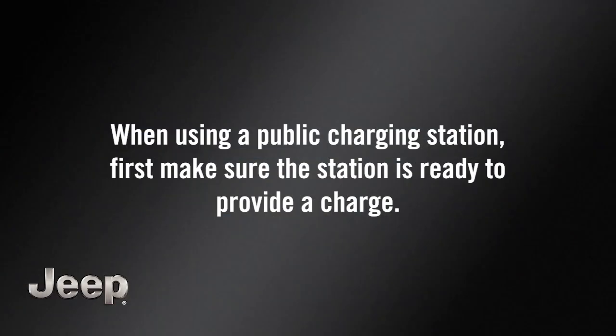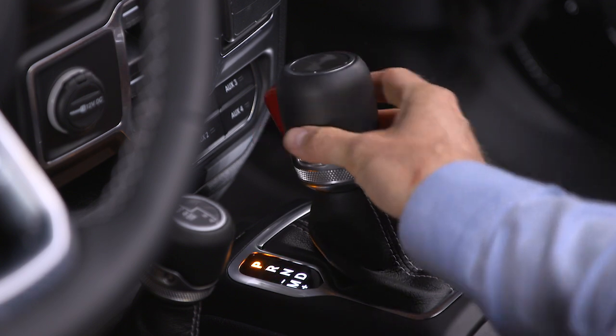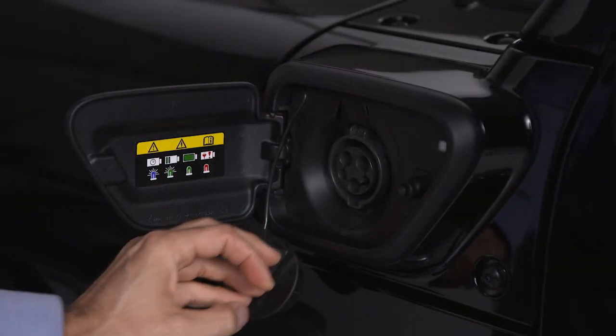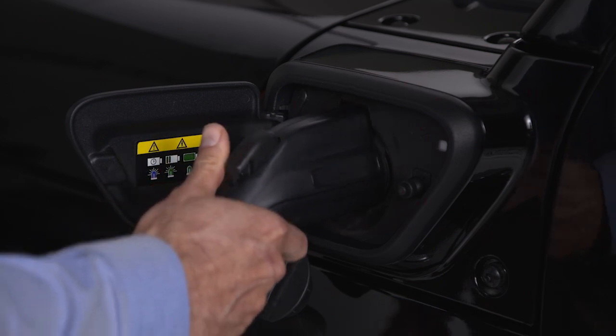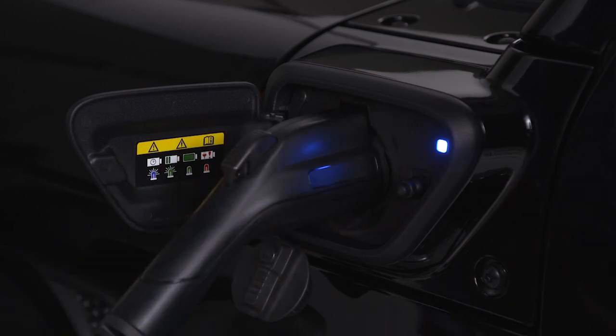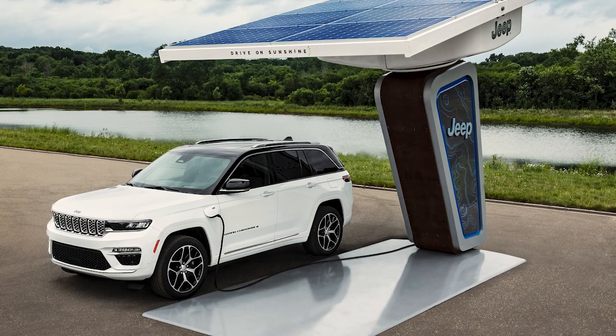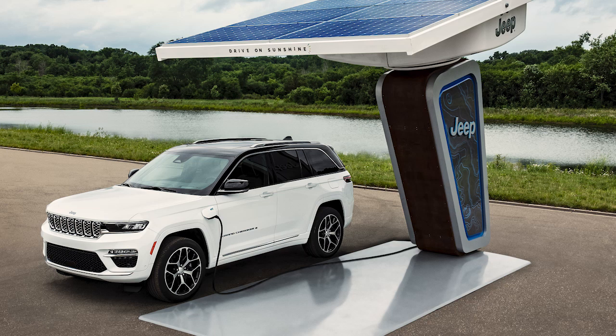When using a public charging station, first make sure the station's ready to provide a charge and that your vehicle's in park. Then, plug the charge connector into the vehicle's charging inlet. You'll hear a click when the charge connector engages. The vehicle should start charging automatically unless you've selected scheduled charging at another time. If not, please check the instructions at the charging station.